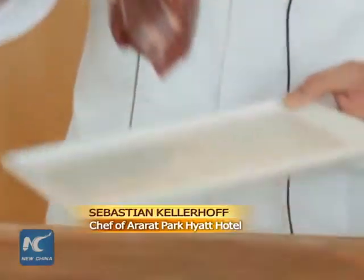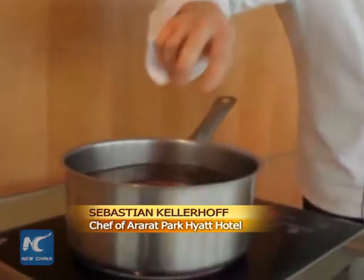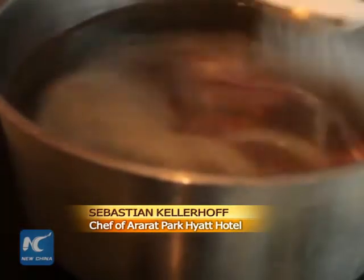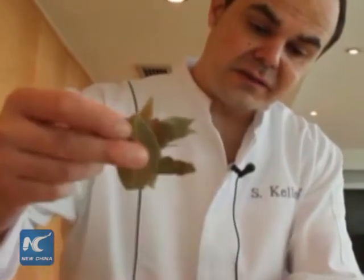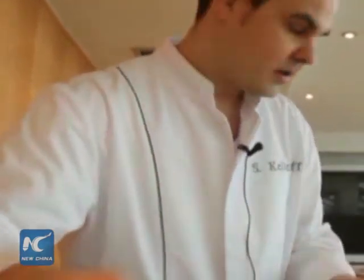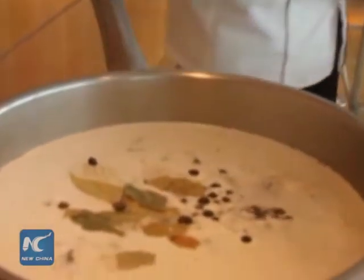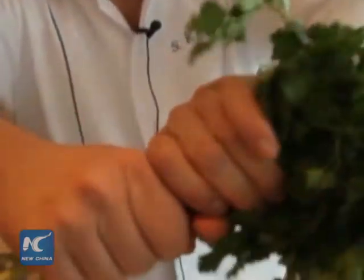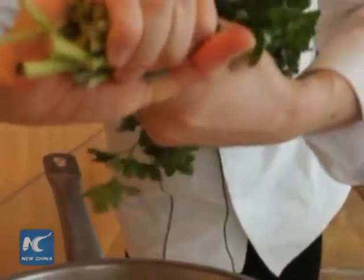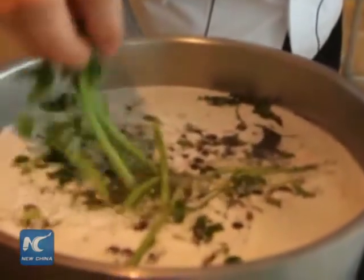First of all, we take cold water and put the beef into the water. We put salt inside. Don't season too much. We use some bay leaves, some pepper. I use the stems from the parsley, which gets a nice taste.